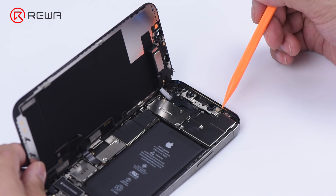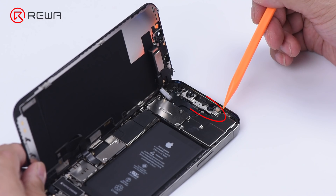The Face ID components follow the previous design. Tip: please do not touch the dot projector module during disassembly, since static may damage the module and induce malfunction.